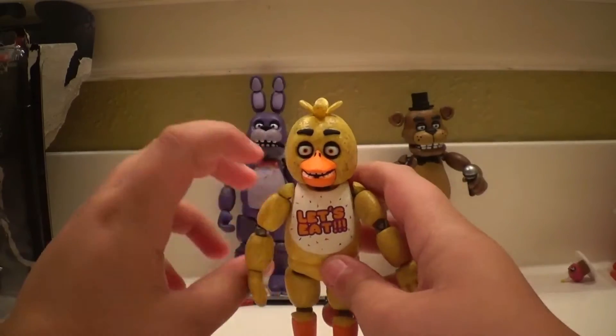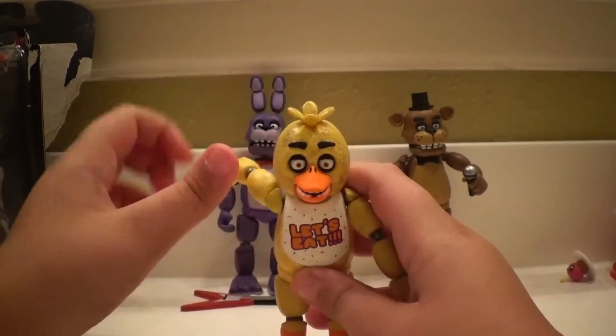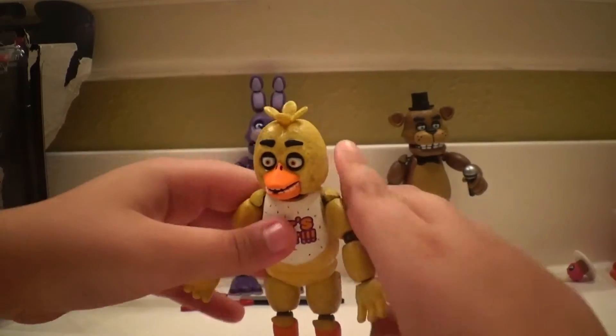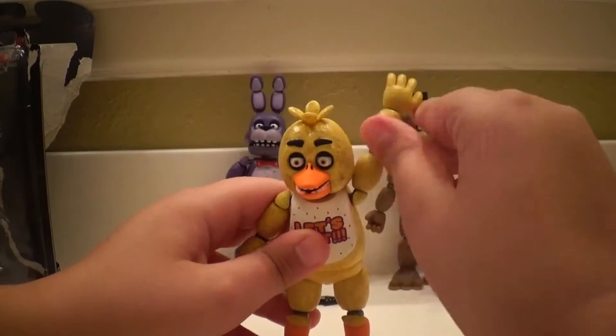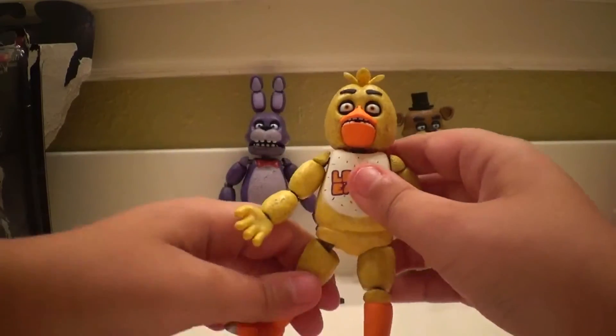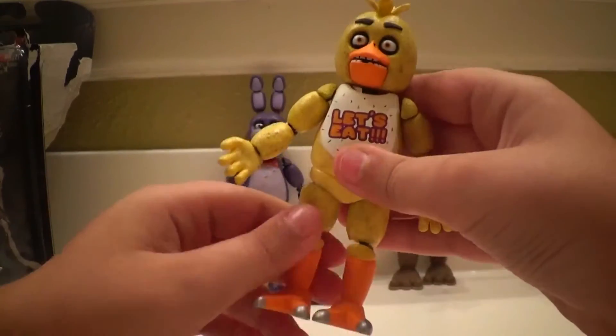Now we're going to go over Chica's articulation. She can go 360-degree swivels all the way around the arms. Her legs pop off very easily, and her legs can kick out about this far.